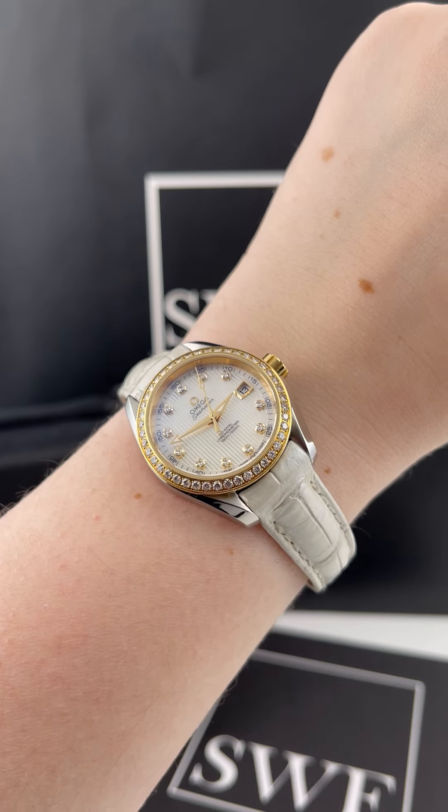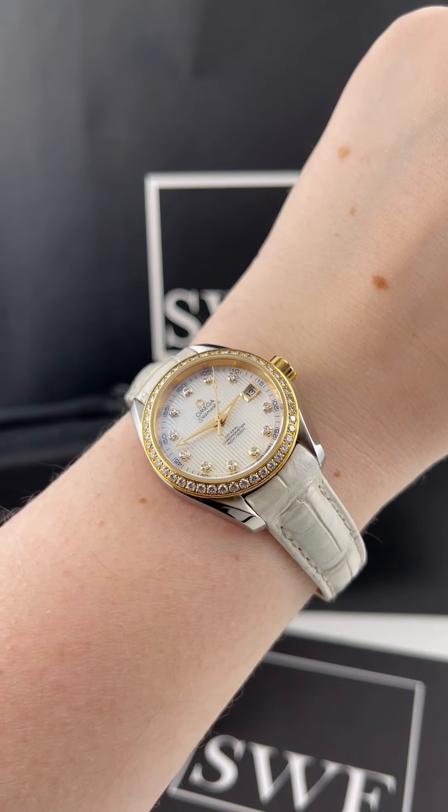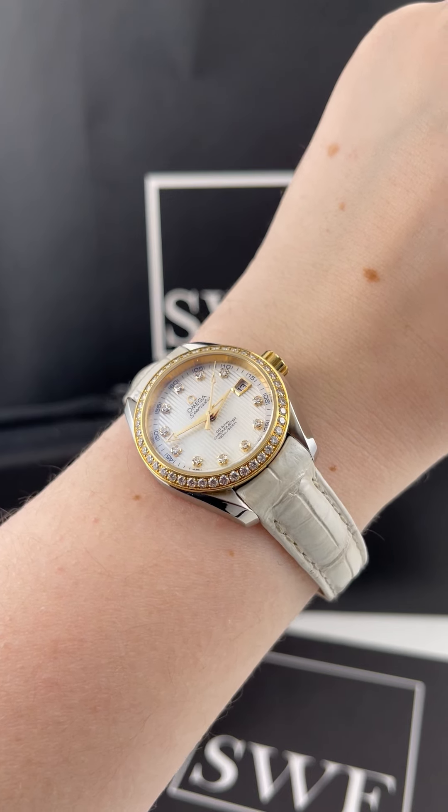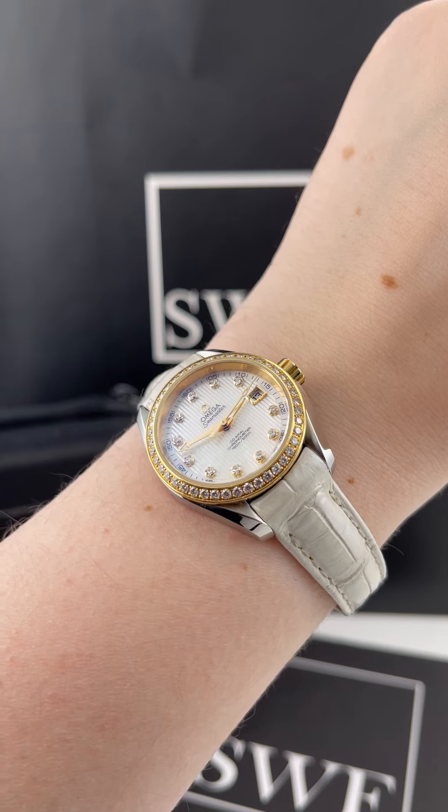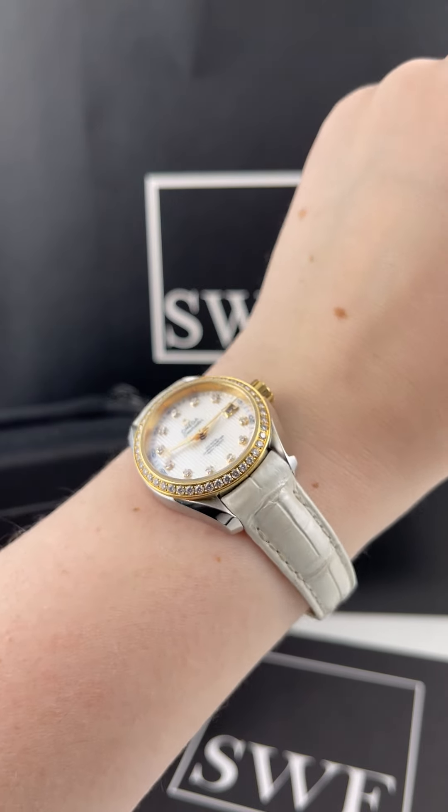So if you are looking for an amazing gift — whether it's for a wedding, for a friend, for your fiancé, or for anyone — you should definitely be checking out this watch and the rest of our entire Omega collection at SwissWatchExpo.com.